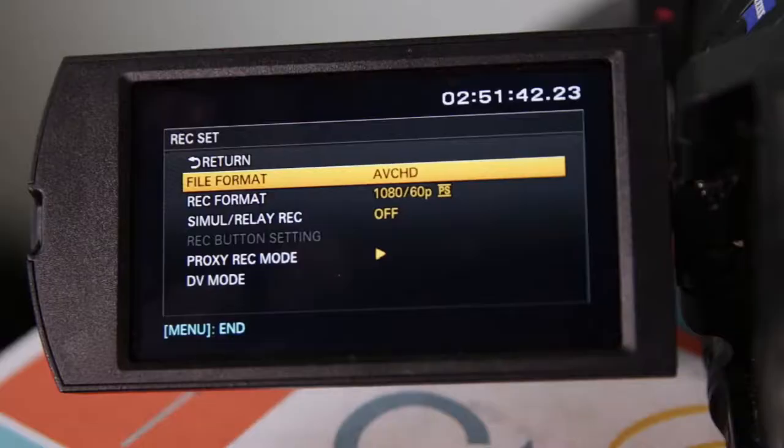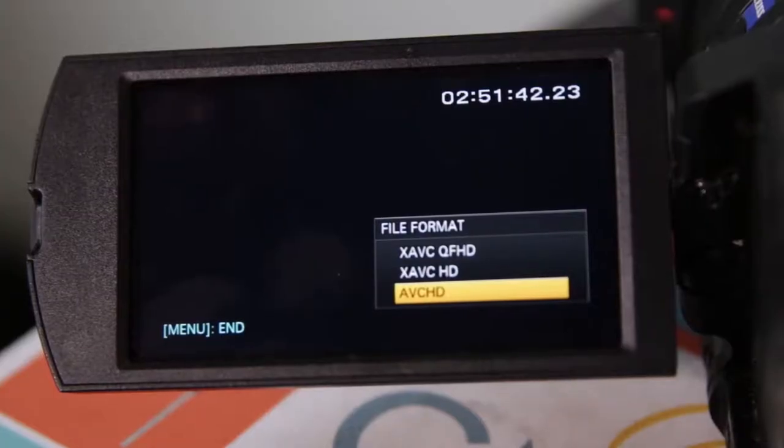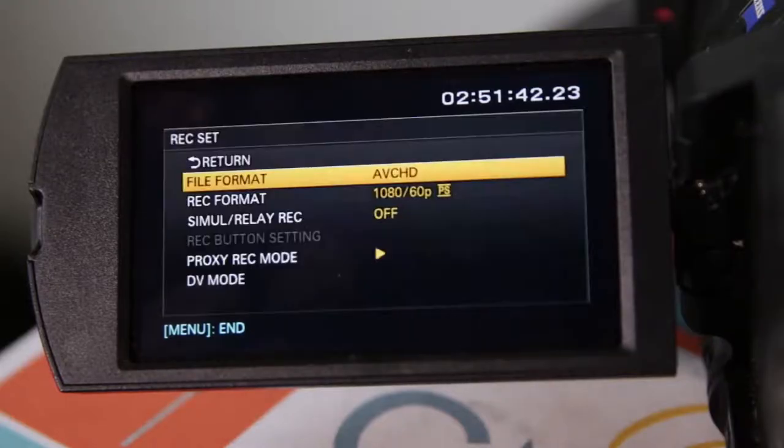The first option you'll see is File Format, and you might see a format called AVCHD. When you select it, you'll see two options — three if the camera has 4K capabilities — AVCHD, XAVCHD, and XAVC QFHD for 4K. AVCHD is basically the standard quality; you can record in both 720p and 1080p resolutions, but there are some sub-quality choices to pick from.